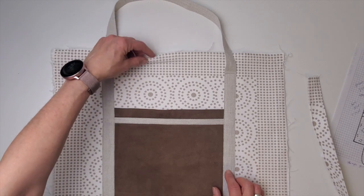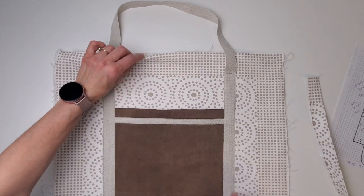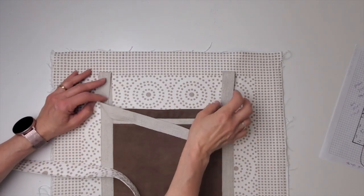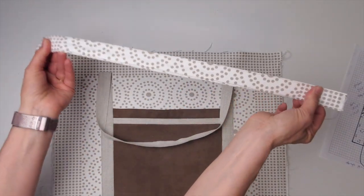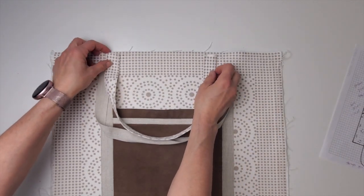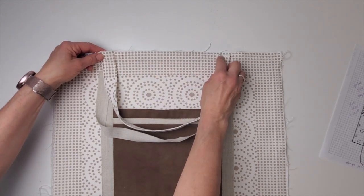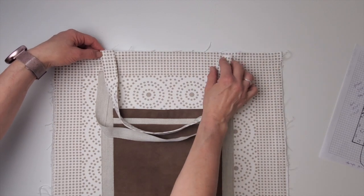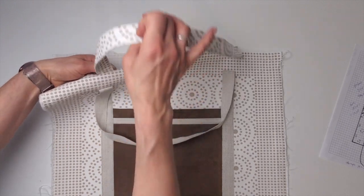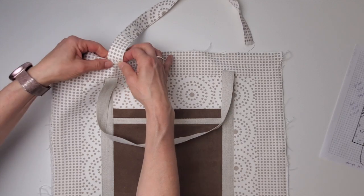If your strap is not going to come all the way down and you just want it to come out of the seam at the top, here's what you do: take your strap, make sure it's not twisted, and sew it upside down with a little back-tack at the edges — probably about four or five inches in from the side depending on your bag. You'll be sewing it on upside down, and then once you flip out the bag after it's lined it'll come up the right way and be sewn neatly into that seam.